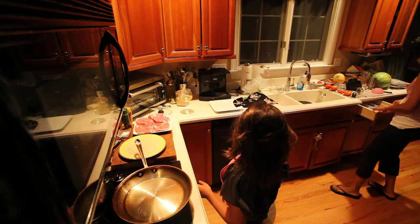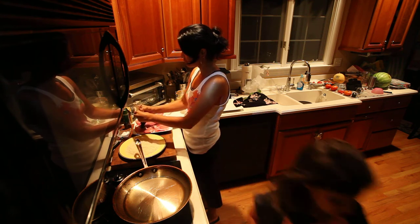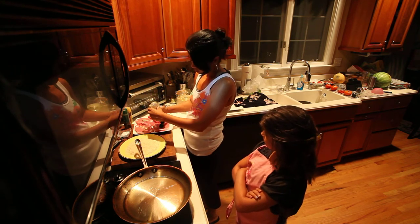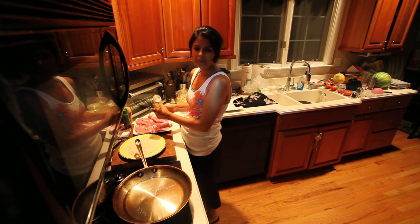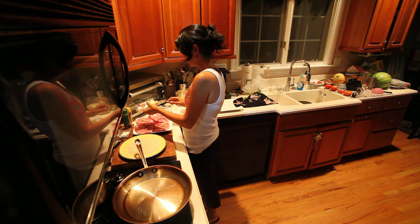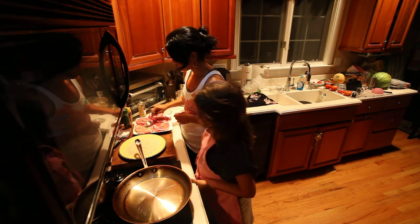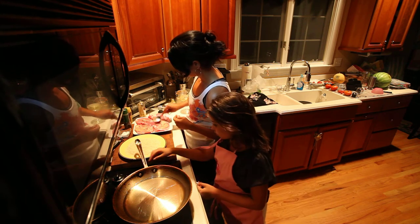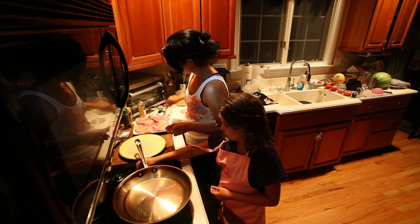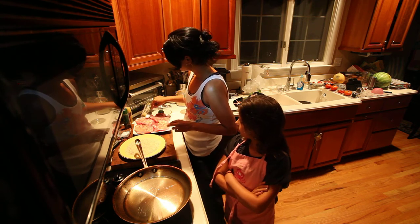I'll grab a spoon — you can use your hands if you want. I have my Dijon mustard and I'm going to squirt some on each piece. Can you check if there's any more Dijon in the fridge or pantry? I'll keep the bottle upside down to get a little more out, then just spread it all over each piece of pork.